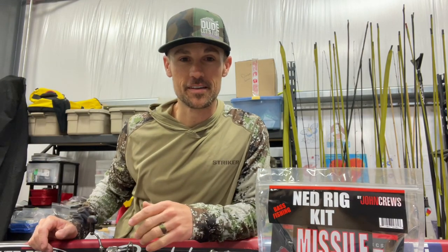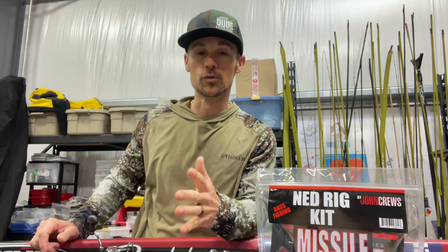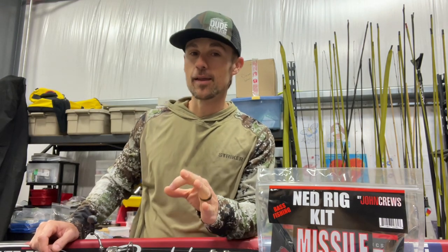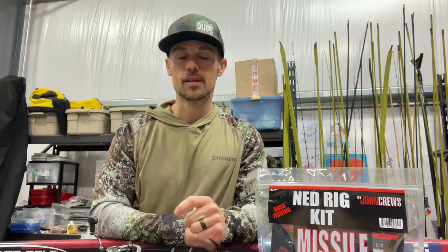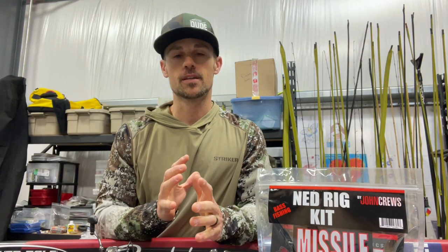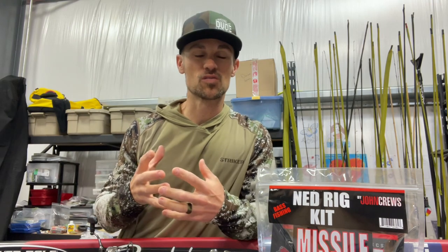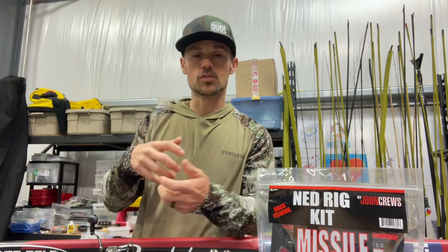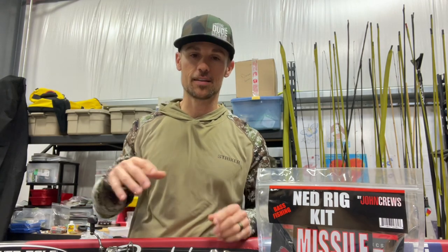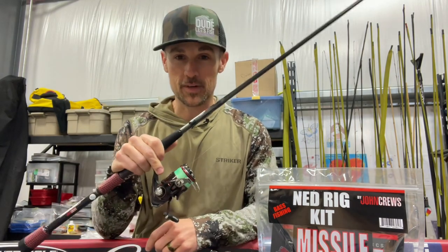Ned Rig fishing has gotten very popular. If you're new to the technique, I'm going to tell you how to get started fishing a Ned Rig. I've been playing around with a Ned Rig for a long time. Early on, I thought the technique was something you fish like a shaky head or a Texas Rig where you throw it out and drag the bait in. That's not how you fish it. It is a finesse rig.